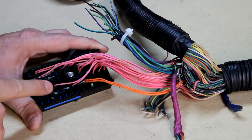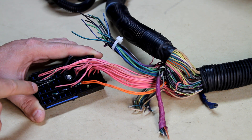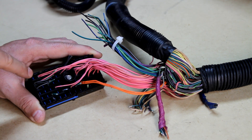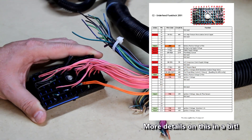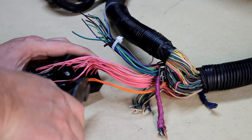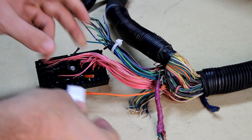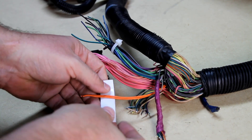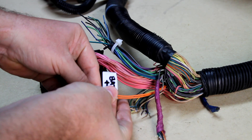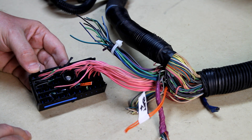The C2 block is actually organized in rows and columns — rows A, B, C, D, E, and F, written in fine print on the side, and then columns 1 through 12. I can use that chart I got off LT1Swap.com to identify which ones go where. Let's get these cut off and labeled. There's my battery positive.